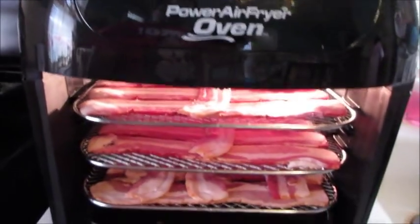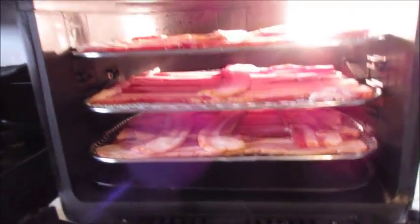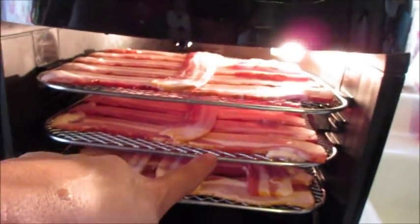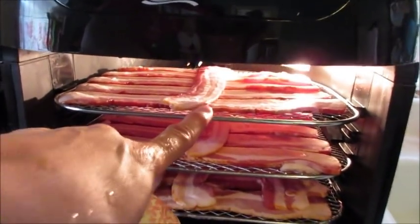What's going on, Rob here — Trev 2323 — with my Power Air Fryer Oven. I wanted to show you I got three layers of bacon. All it fits across, all the way back, is four strips of bacon on each layer. So four, eight, twelve strips of bacon.